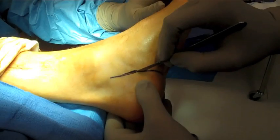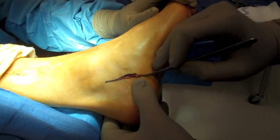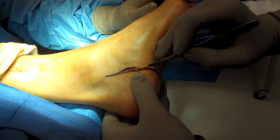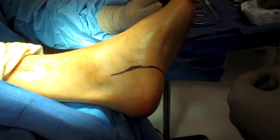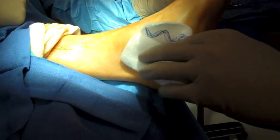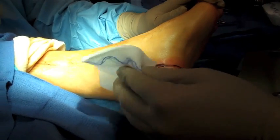Baxter's Nerve Release for entrapped Baxter's nerve and plantar fasciitis. The incision is made along the medial aspect of the heel, traversing plantarly across the heel, approximately one-half way across the plantar surface of the heel.